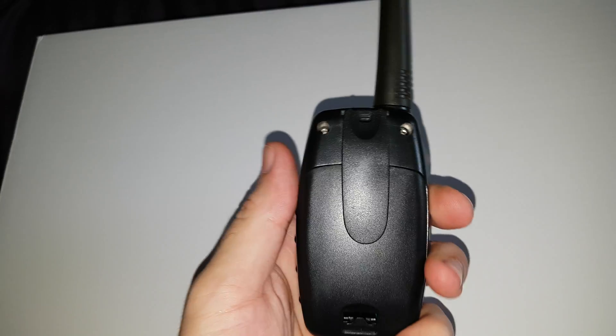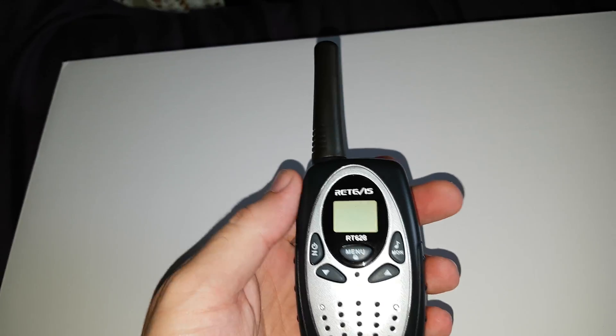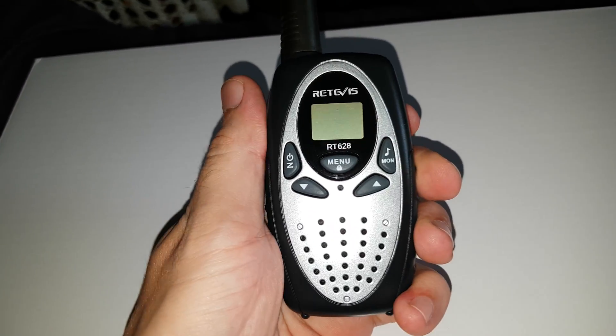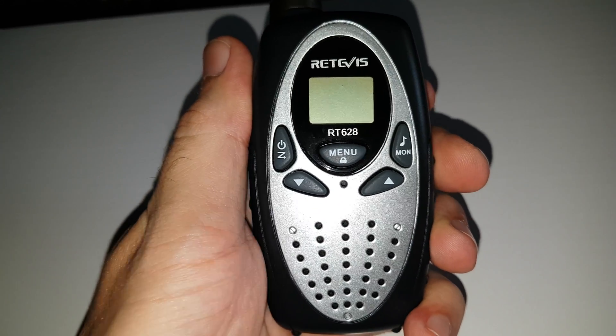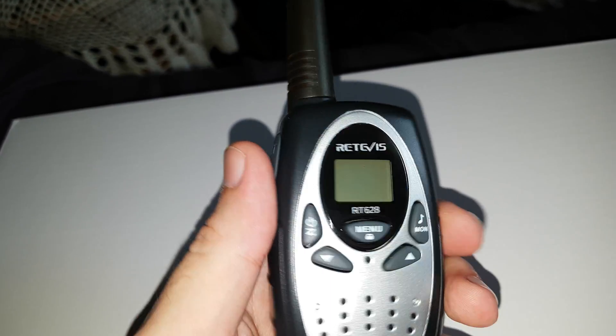Here it is, it's very lightweight, takes three AAs, got a belt clip on the back there, fixed antenna, speaker, mic hole in the middle there, nice little PTT, nice and clicky and responsive.